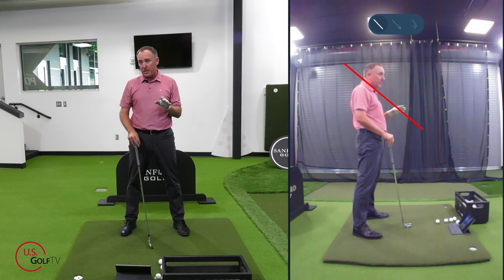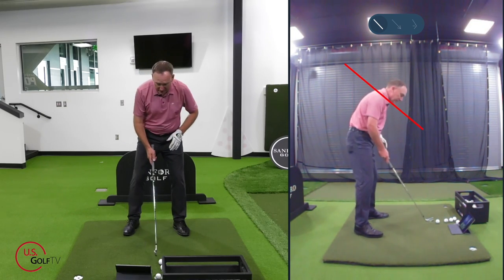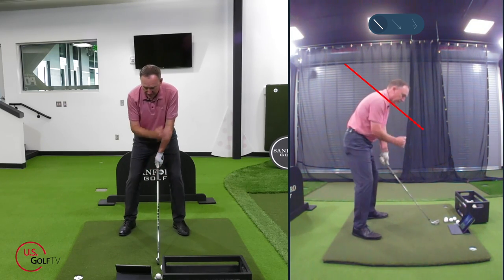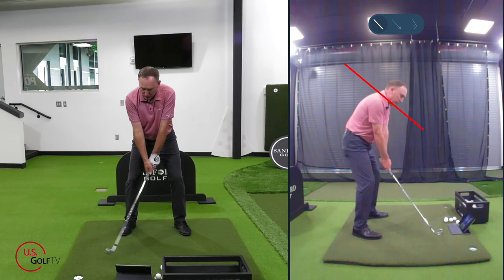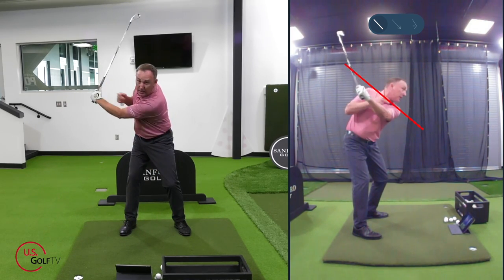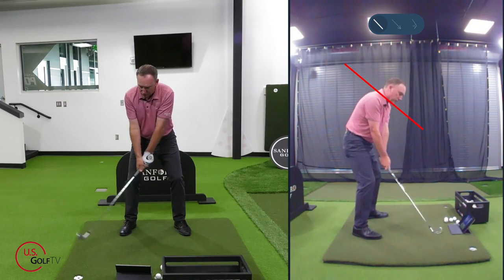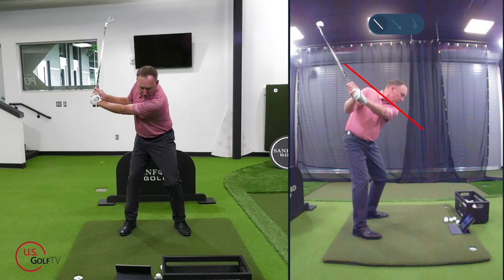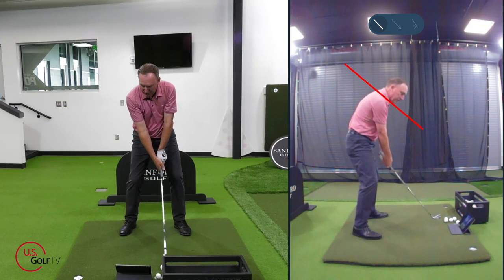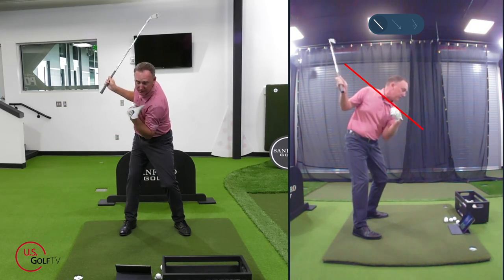The first thing I want to talk about is the angle at which the shoulders rotate in the backswing. When I'm set in there and I rotate back, I want to feel like my lead shoulder — my left shoulder, visible here from face on — works right along that red line. You can see that right there. That is a perfect position, in my opinion, when we swing the club back.